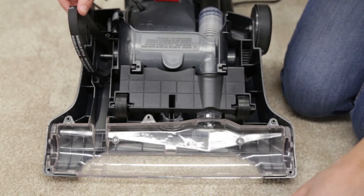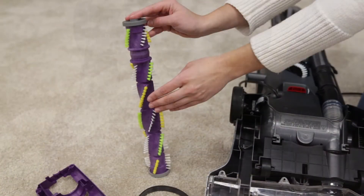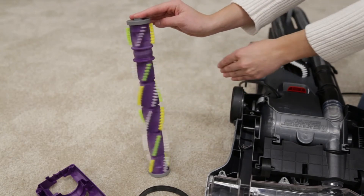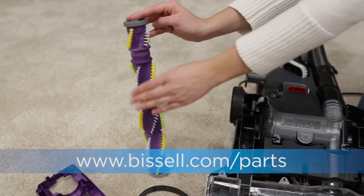Remove the roller from inside of the looped belt. Inspect the brush roll by placing it on its end and spinning. It should spin freely with one flick. If it doesn't, replace the brush roll.